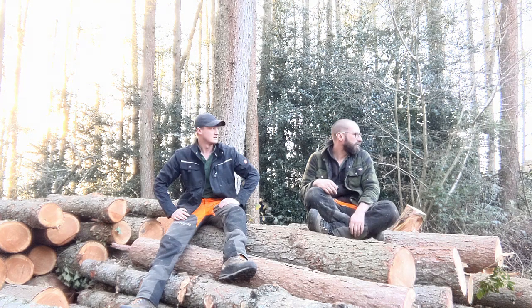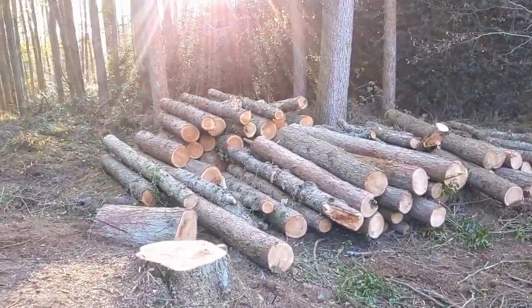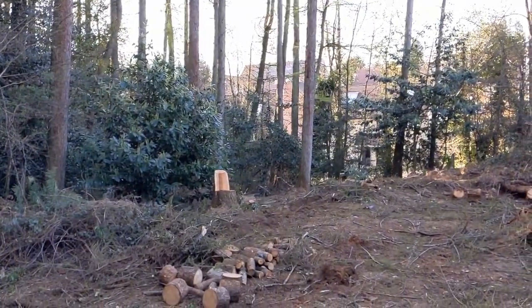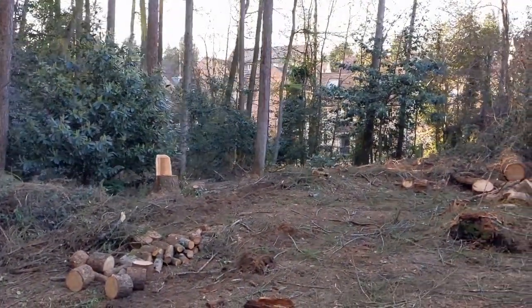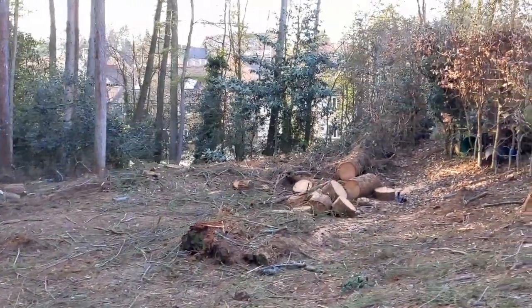We've shifted a lot of wood — about four or five tons, maybe five or six. Some of these last logs were at least 200 kilos each.